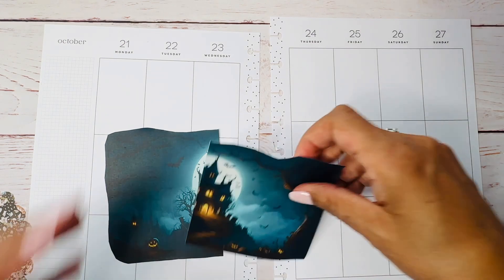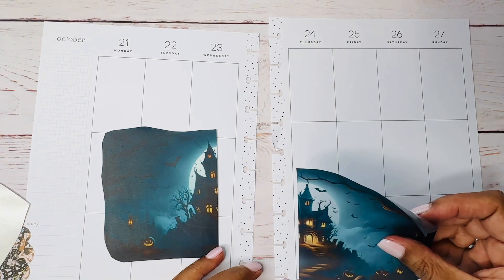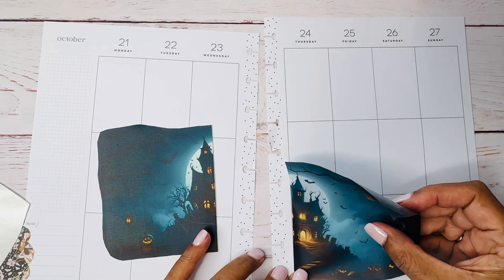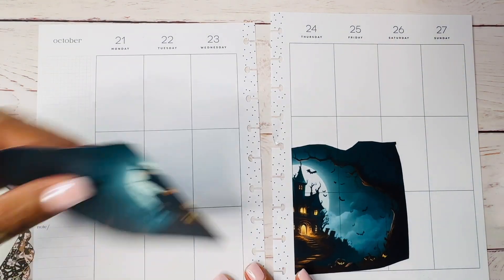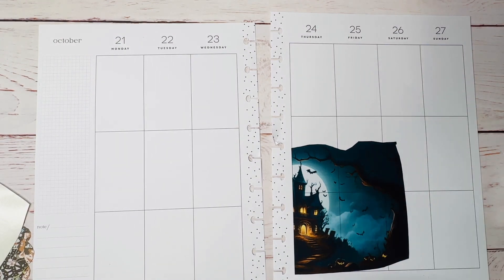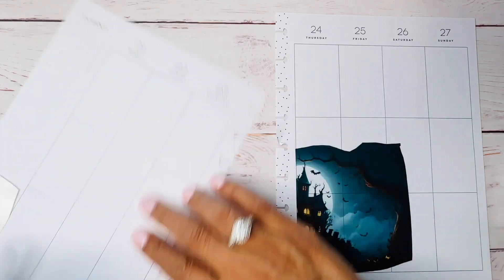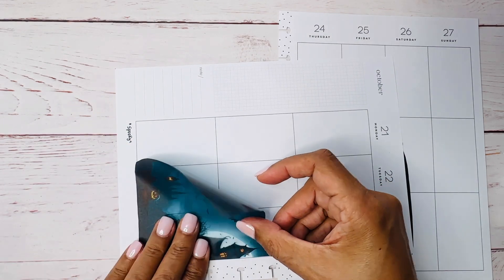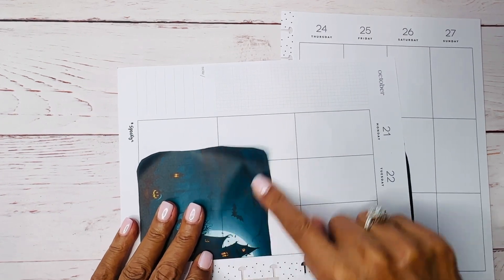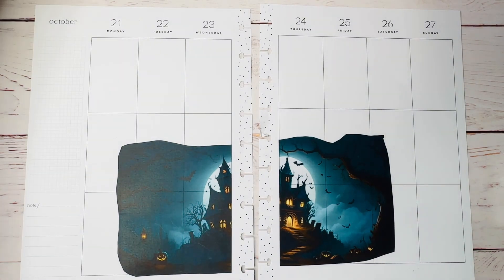This is vellum, so it's supposed to be a little bit see-through — and it is. I think I'm gonna put it all the way at the bottom and line it up correctly. This is vellum sticker paper. I'm not sure how I feel about that, but we'll see. In my head it didn't quite cut so abruptly. I'm going to do this half the same way, right at the bottom. The thing with big stickers is that sometimes they get a little unwieldy.